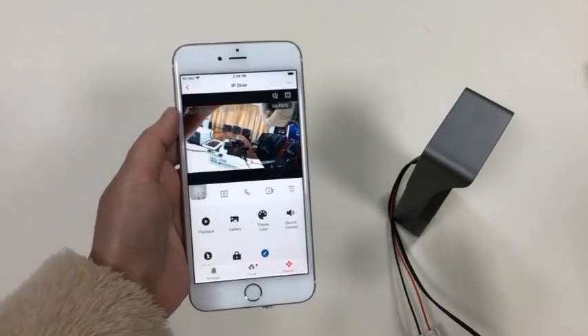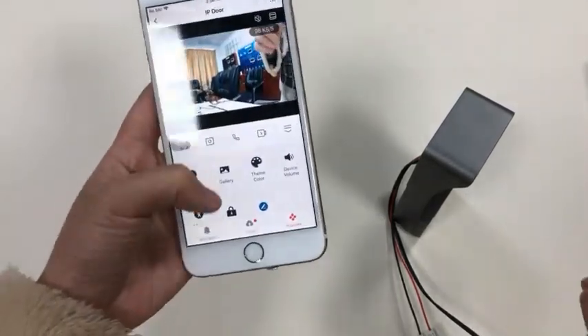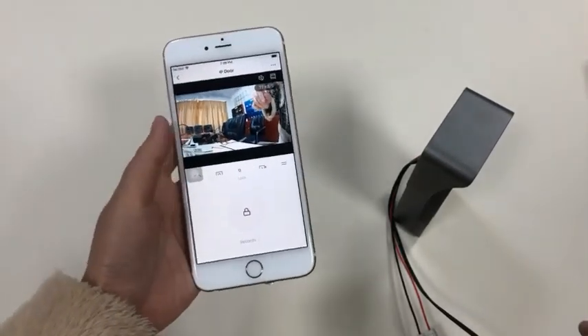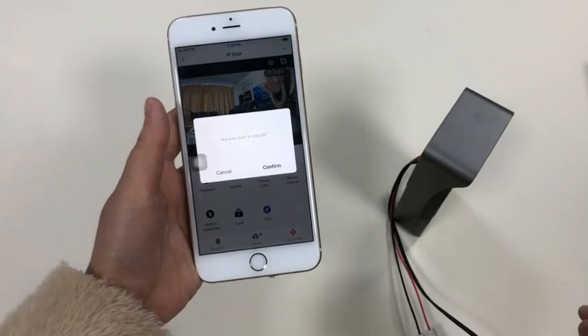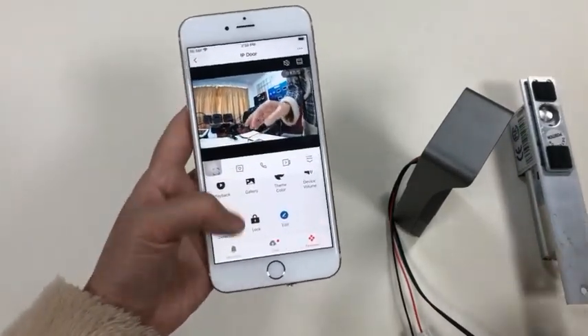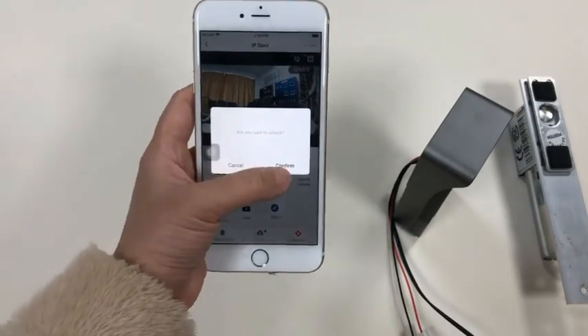We've connected the IP doorbell to the door lock. Now let's try the door opener function. Here is the door lock — tap Confirm. Let's try it again: Confirm.